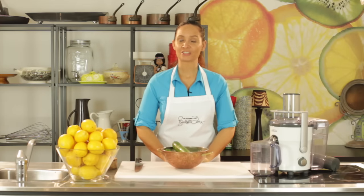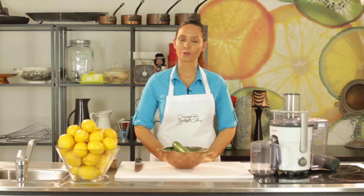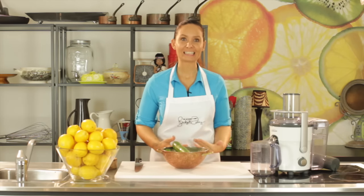Hi there, my name is Bridget Davis, The Internet Chef, and you're watching a juicing episode of The Internet Chef TV. Today's juice that we're going to make is a wonderful kidney cleanser. I like to call it a kidney spring clean.